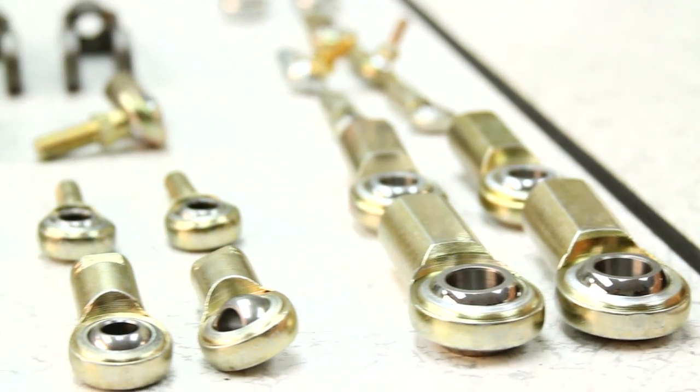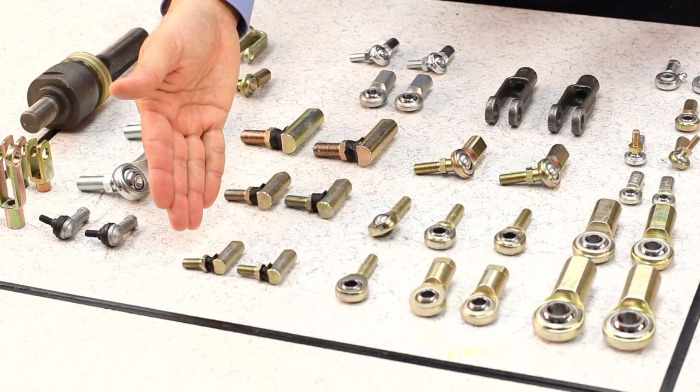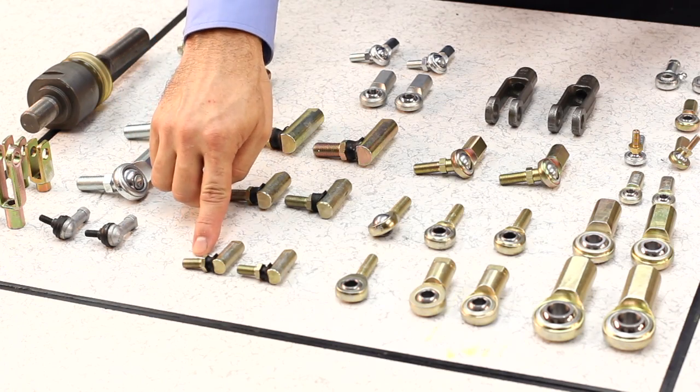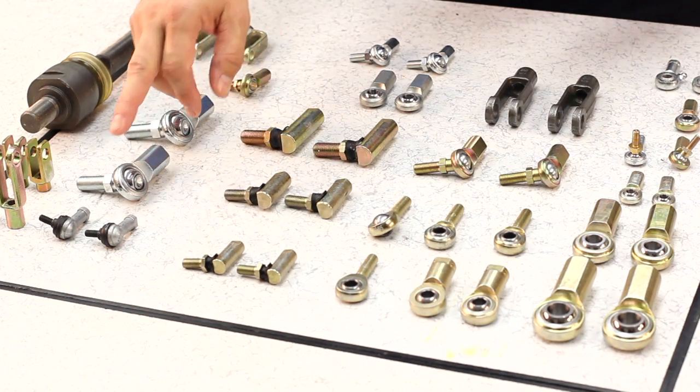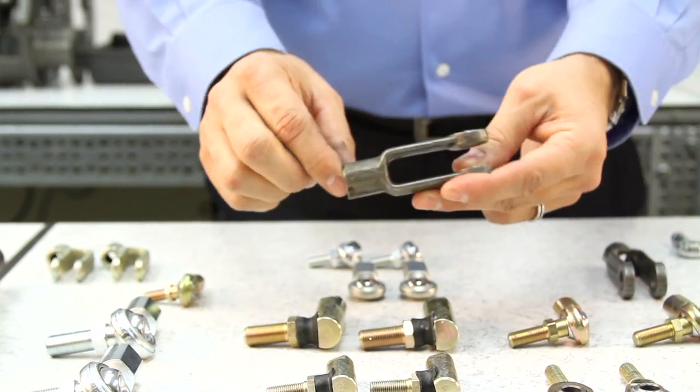CTP motion transfer devices also come with left hand or right hand thread direction and are available in metric or inch measurements, from 1/4 to 5/8 of an inch or from 8 to 16 millimeters.